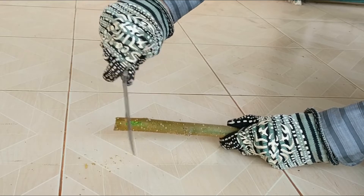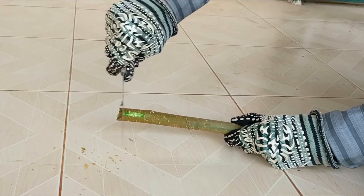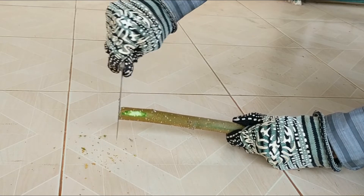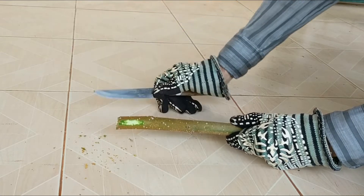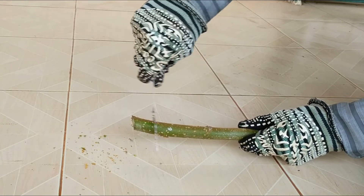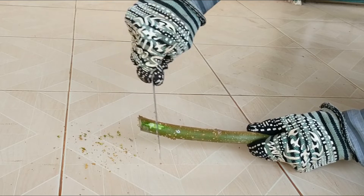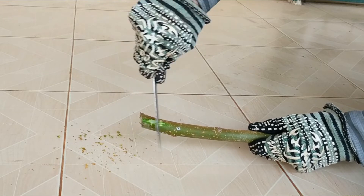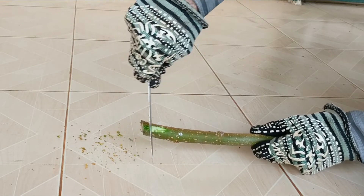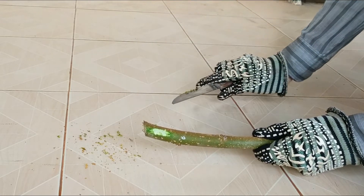The next step is to expose a little bit of the cambium — the green part of the bark — which is where the roots will grow out of. At the bottom of your woody stem cutting, use a knife to gently scrape off some of the bark until you see the white part of the stem, exposing the green section — the cambium. Try to expose the cambium on two sides of the stem. This is actually quite easy to do.